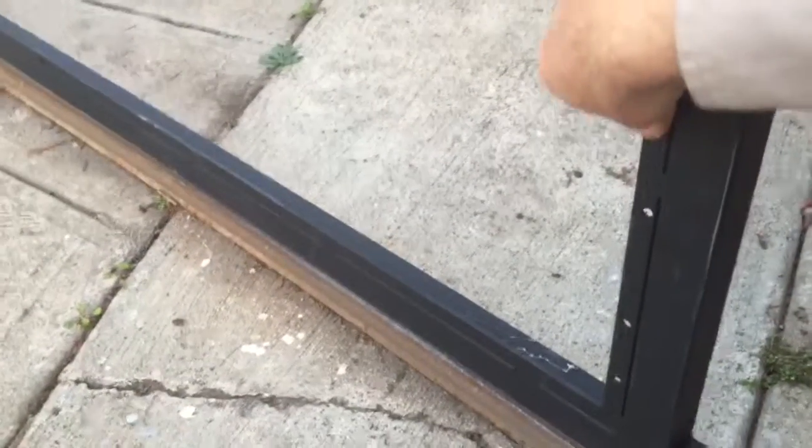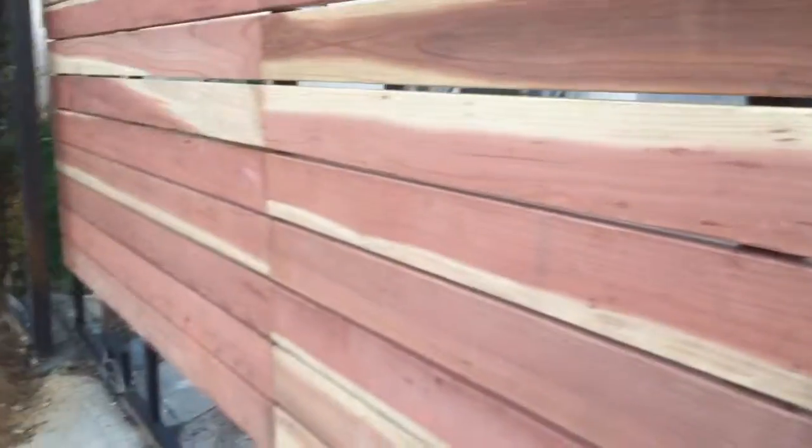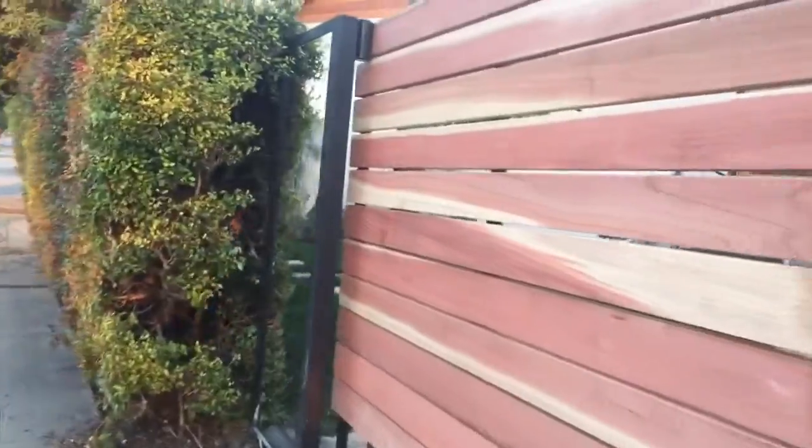Let me explain real quick — as you can see, we put another piece where we're putting the screws, to go into the wood from the inside, which usually you're not gonna see. You're always gonna see screws on the outside like you had on the old gate, but we don't do it that way. So your gate is gonna have a really smooth look from the outside.